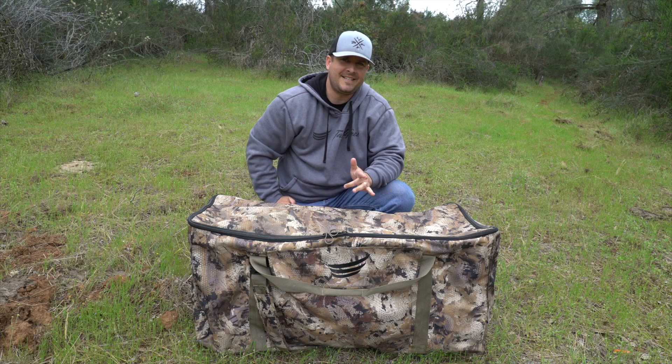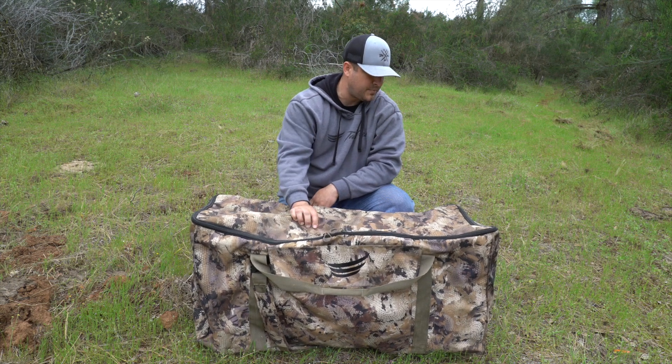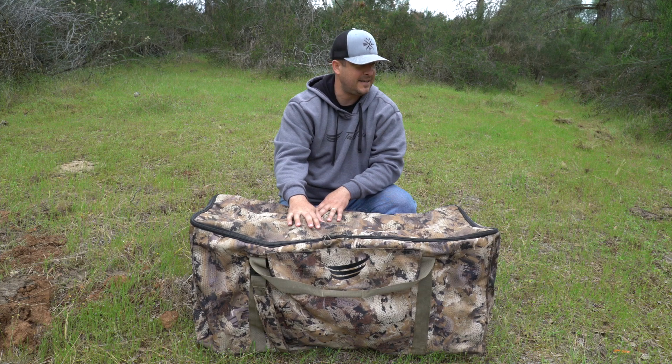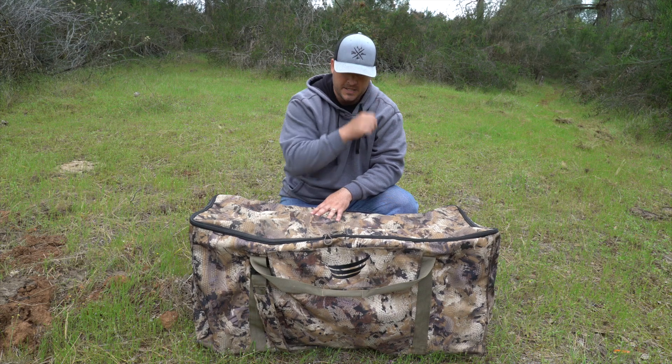Hey guys, welcome back to the channel. It's Titus, Mid Valley Mercenaries, and today I want to show you guys a review of my Tangle Free decoy bag. And if Rocky runs through the screen — my black lab, my duck hunting dog — don't mind him.